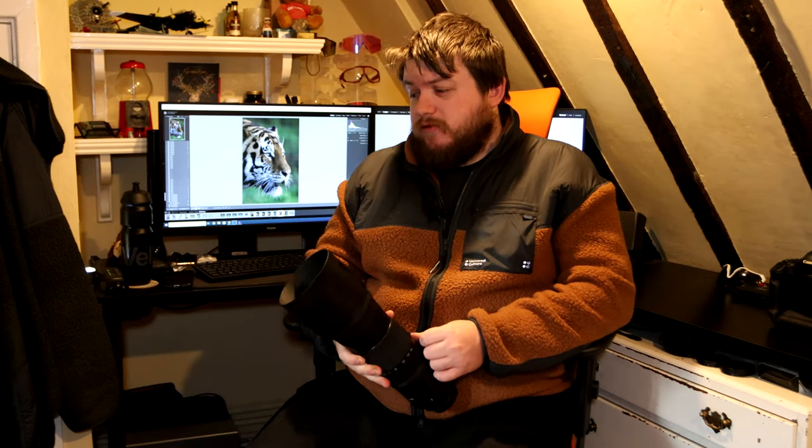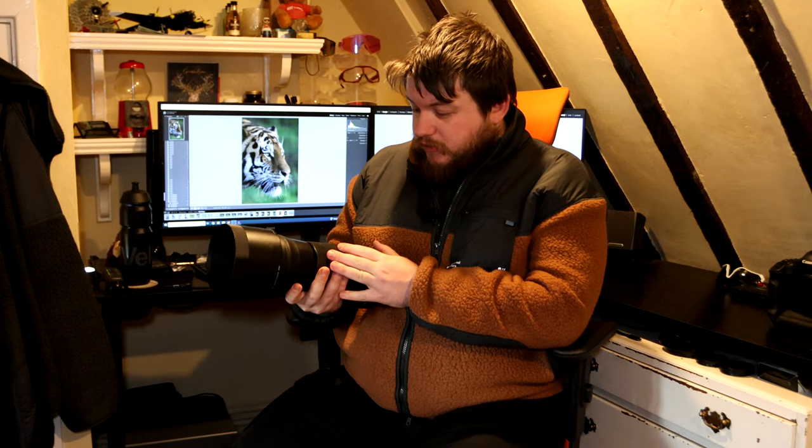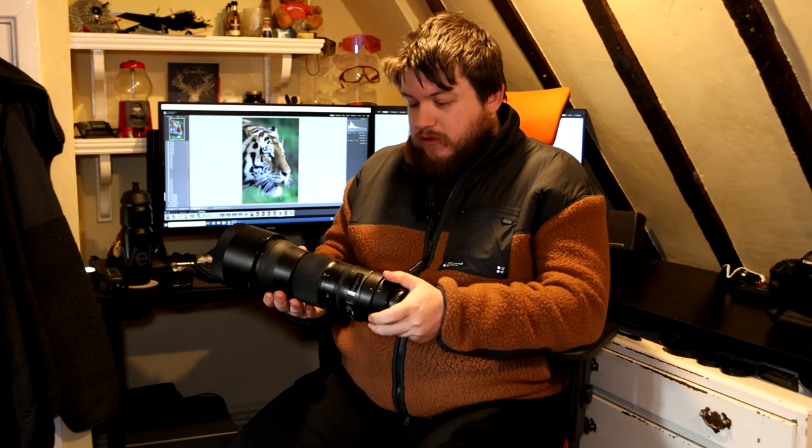That gives us a like-for-like, side-by-side image quality comparison with the 500mm. I do have a photo of a cheetah taken on this lens and a cheetah taken on that lens so we can see what the image quality difference is, considering you can pick these up for six or seven hundred pounds and the 500mm is about two thousand pounds. We'll look at that in a second.